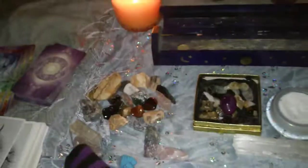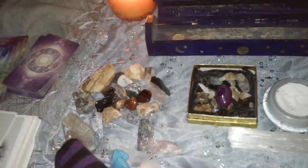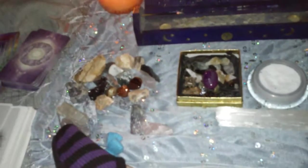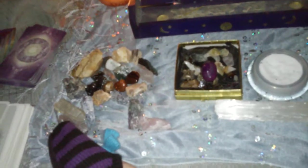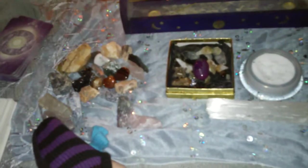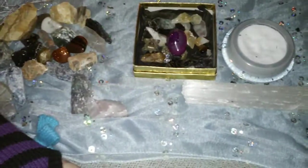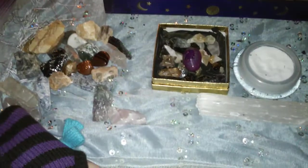If I've cleansed the deck recently and then do a reading for someone and have another reading to do right after, I'll take the deck in my hand and knock on it three times. That quick cleanse works when I don't have time for the full ritual, since I don't like doing readings back-to-back without cleansing in between — the cards still carry the previous person's energy. Ideally cleanse after each reading so it's not sitting on your altar with someone else's energy.